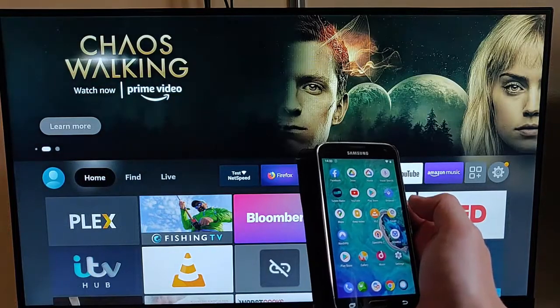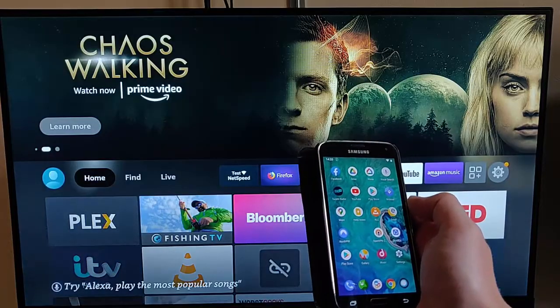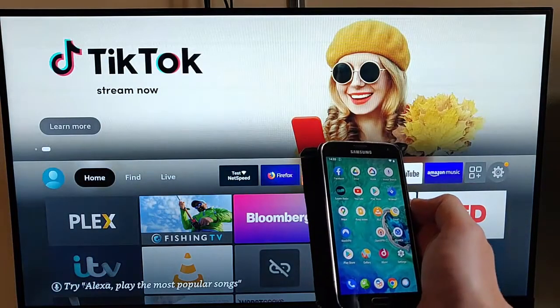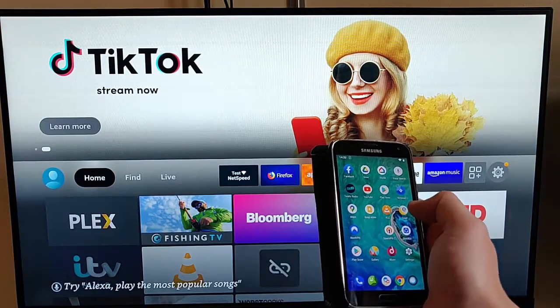The Fire TV app allows you to remotely control your Fire TV stick on your phone or tablet. It's great if your remote control is broken or you've lost your remote control. So here's how you download it.